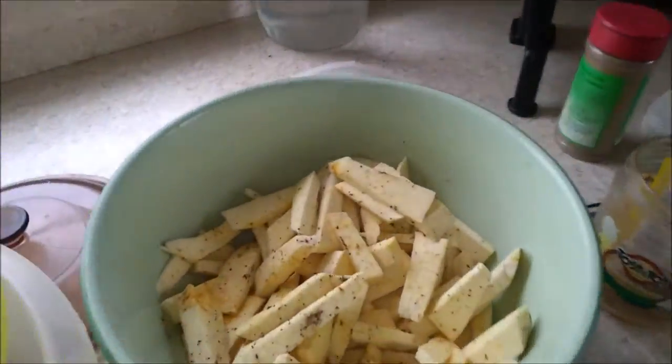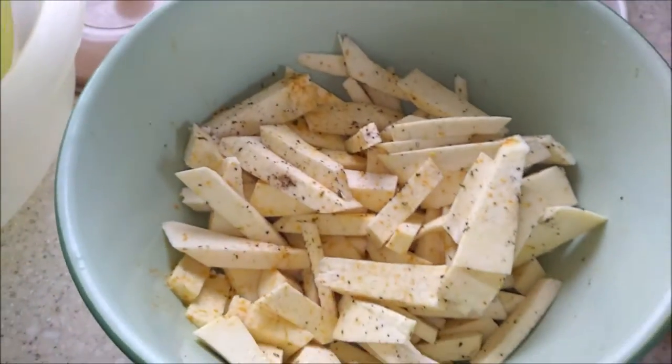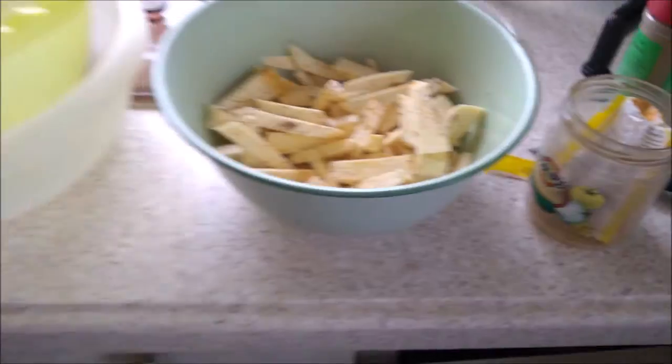I also have some breadfruit. This is breadfruit here. Breadfruit chips that I can do. It's not my breadfruit chips.